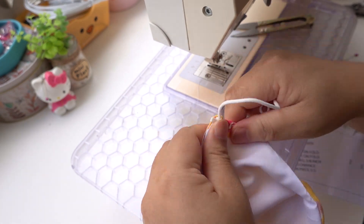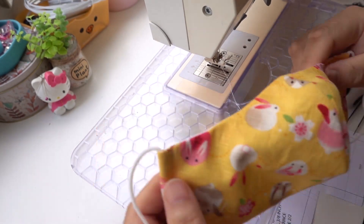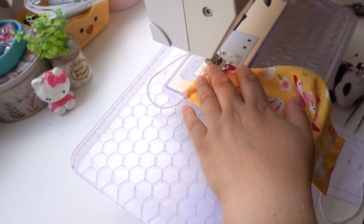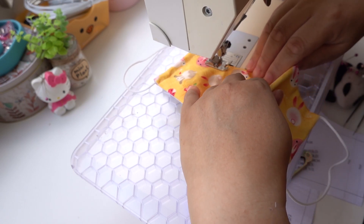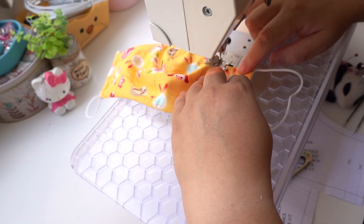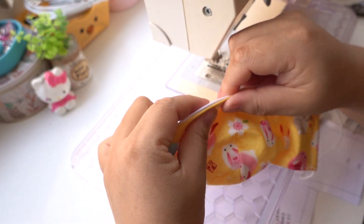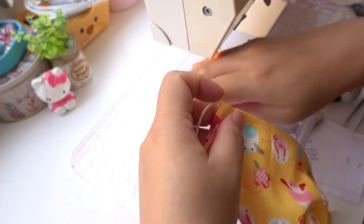Tuck in the ends of the elastic inside the channel — try not to stretch it. You can now edge stitch along the top and the bottom edges of the mask. Pick out any seams tucked inside.